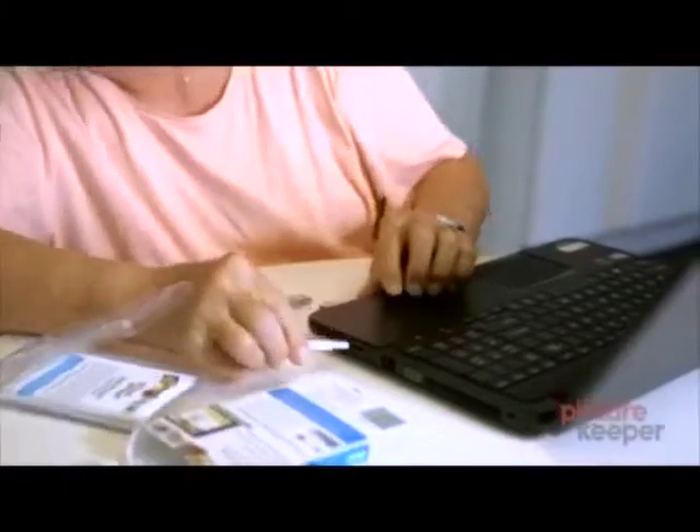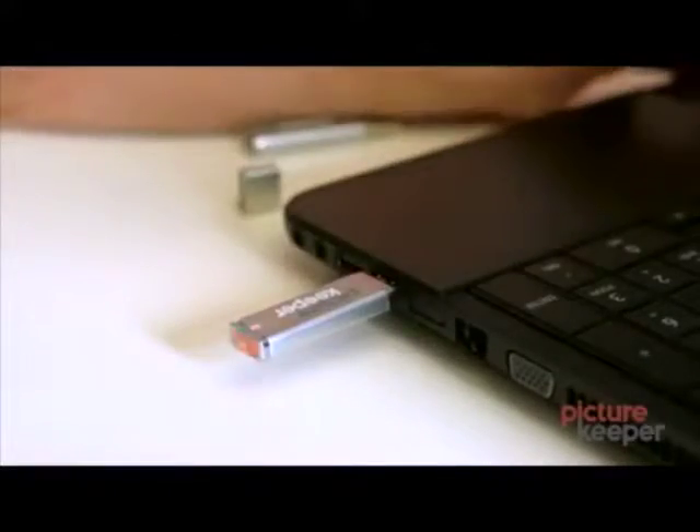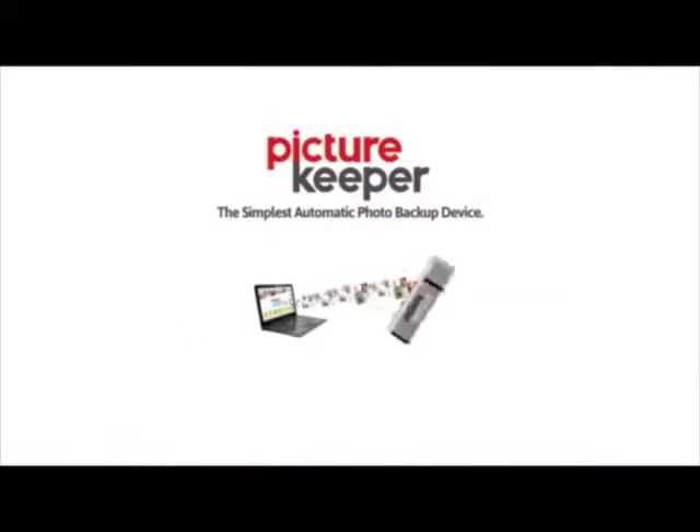And when one PictureKeeper fills up, the next one picks up where the last one left off. PictureKeeper — the simplest automatic photo backup.